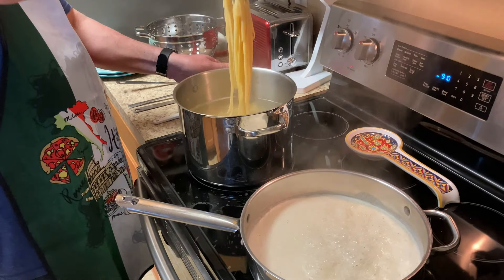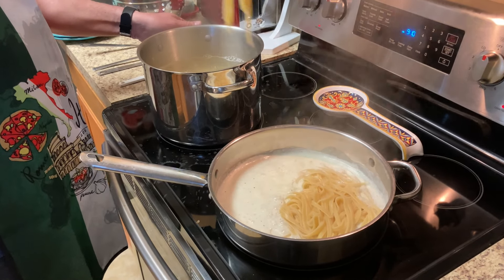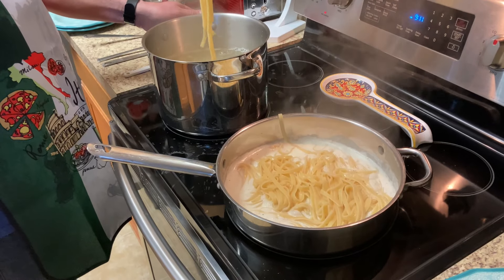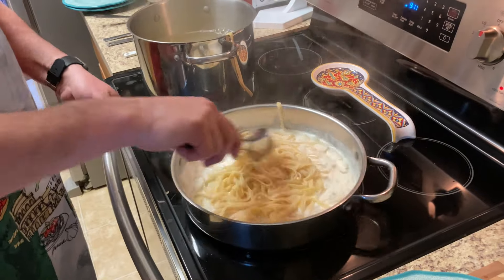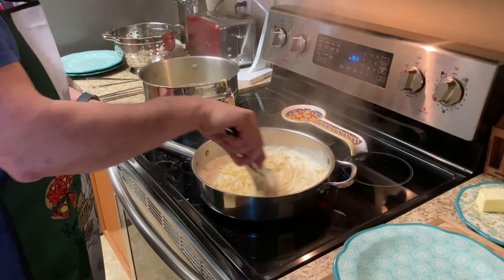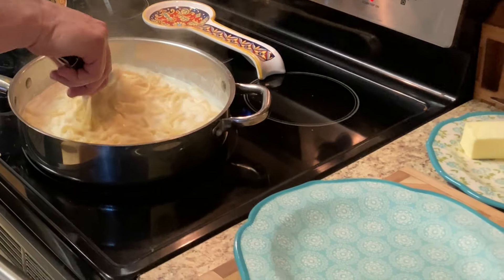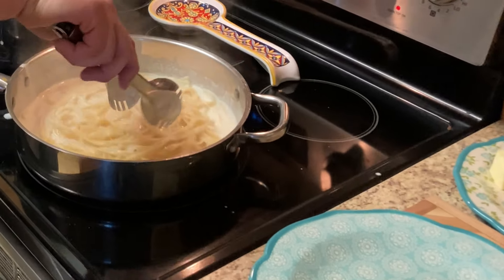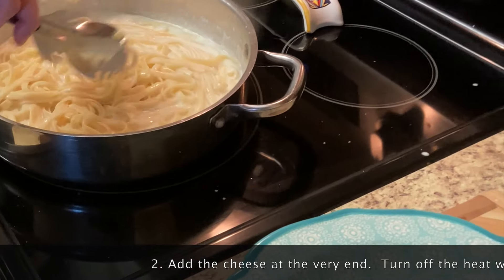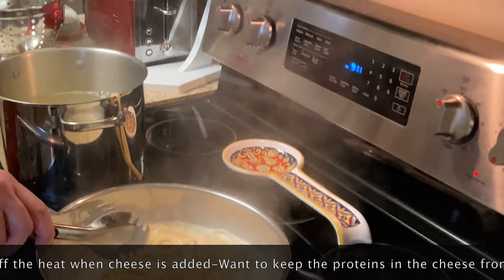The cream is ready. I'm going to go ahead and put a couple of servings into the cream here. Let that fettuccini cook in there and absorb some of that cream. Let it cook for about two minutes, just let it boil up in there. You don't want the cream to get hot when you add the cheese — you want to shut the heat off right when you put the cheese in, and then you just stir it and it's ready to serve.